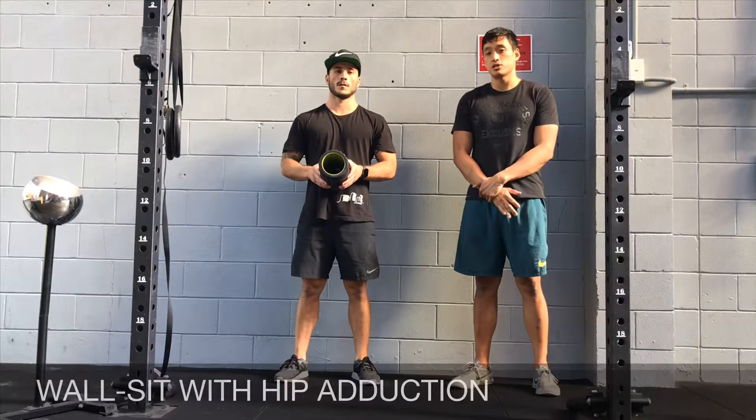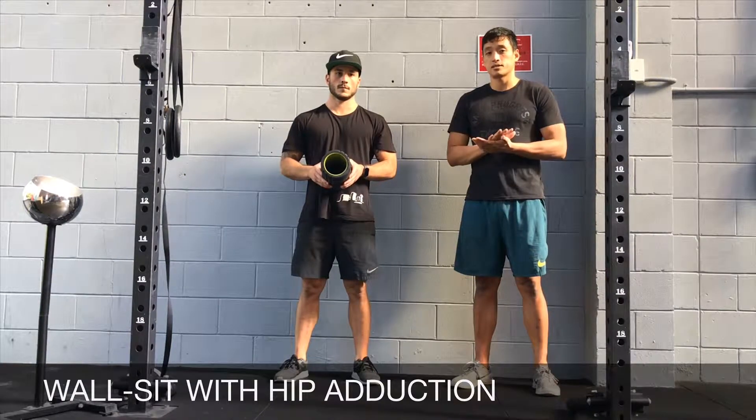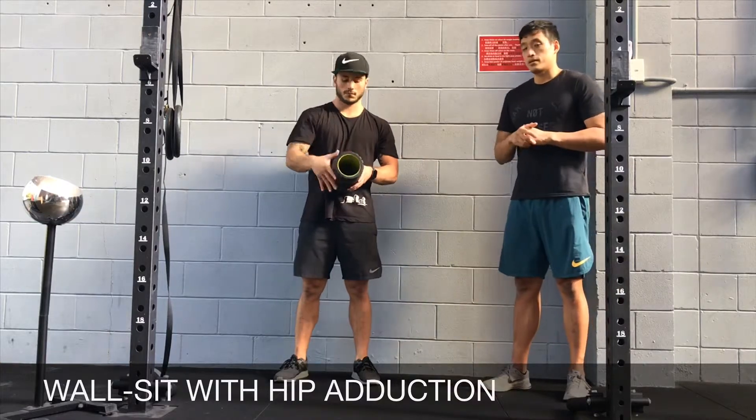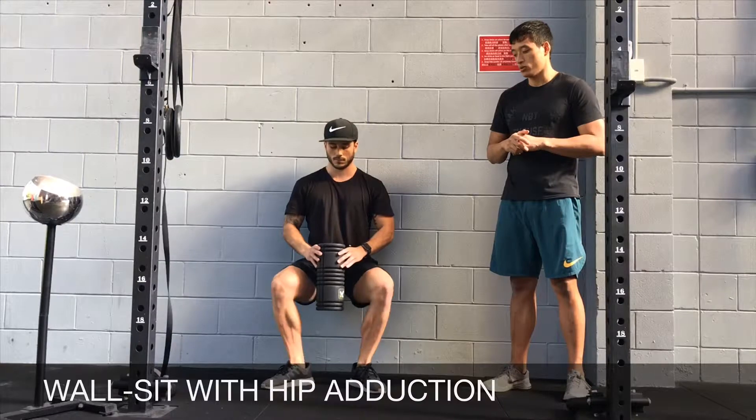Wall set with hip adduction. You're going to need a foam roller or an object that's about palm width, and you're going to keep that in between your thighs in the wall set position.